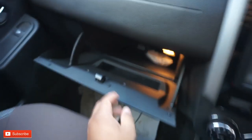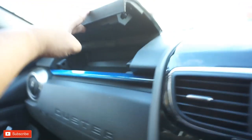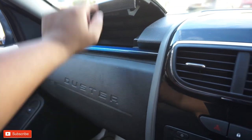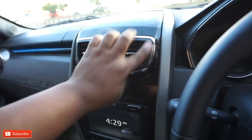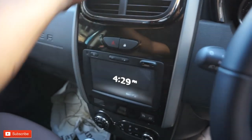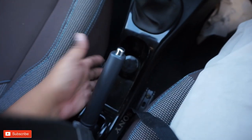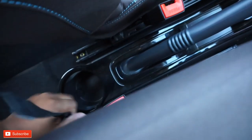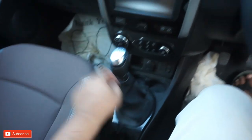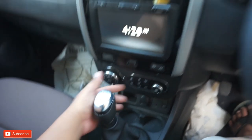You can see the reverse camera set. This is a glove box with a light. Here is a cooler. This is a new model with chrome, black, piano black trim. This is the center console with a 6-speed gearbox.